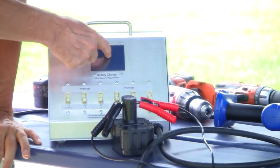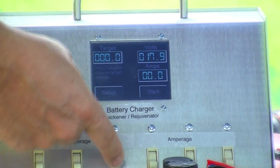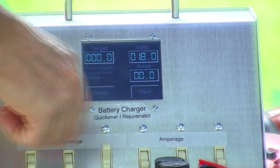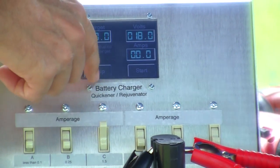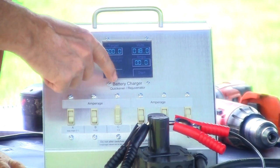You hit Begin, set it to about what you want it to charge at — about 1.5 amps. All the others are off. It's reading 18 volts — dead battery. It was 17.9, 17.9, 18.